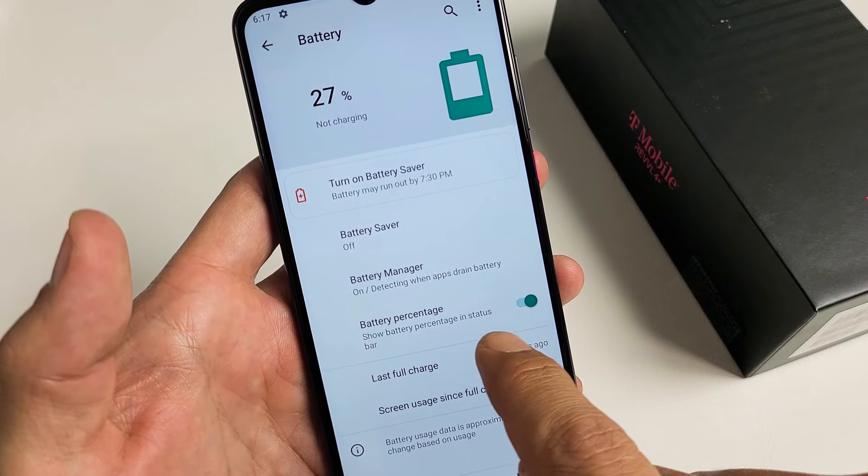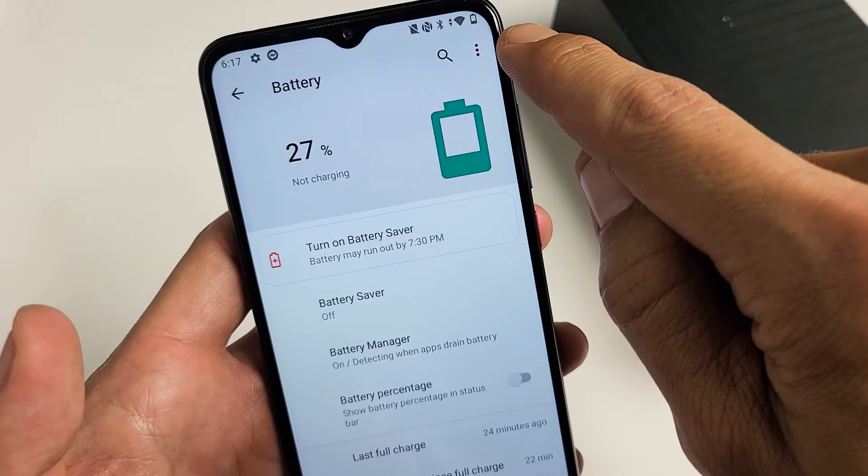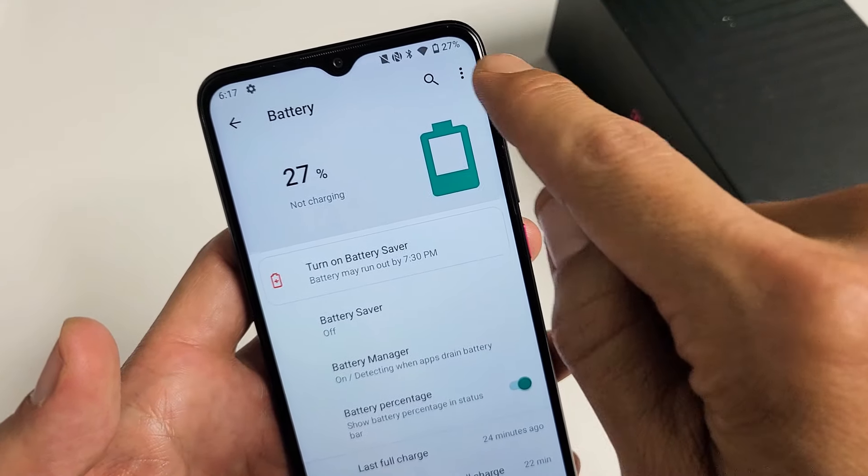Show battery percentage in status bar, which is up here — your status bar. So I can turn it off. You can see the 27 percent disappeared. I'm going to turn it back on. Boom, it's back up there.